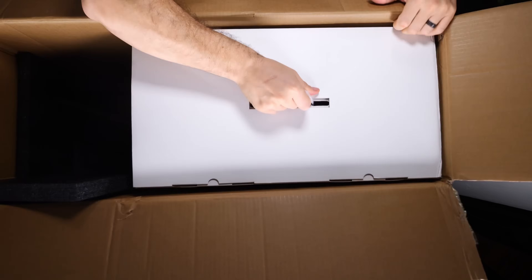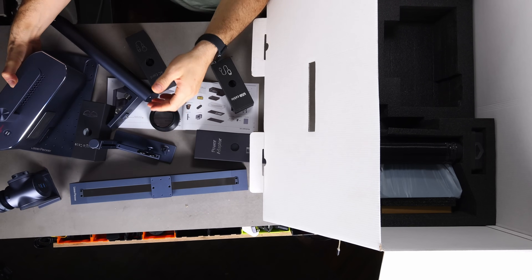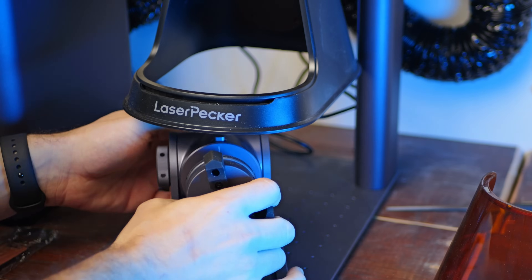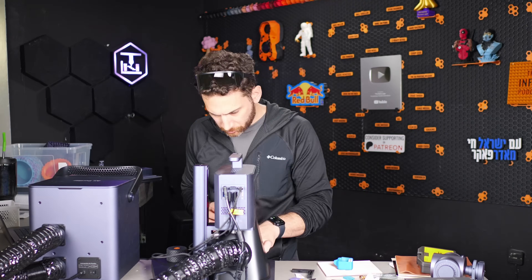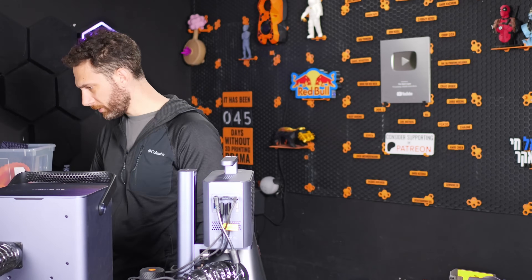Fortunately, Laserpecker — funny name, but seriously slick product — agreed to sponsor this video, as well as send over their fully loaded LP5 bundle, complete with portable laser, air purifier, materials kit, rotary add-on, and more. All so that I could really comprehensively test everything that I wanted to.